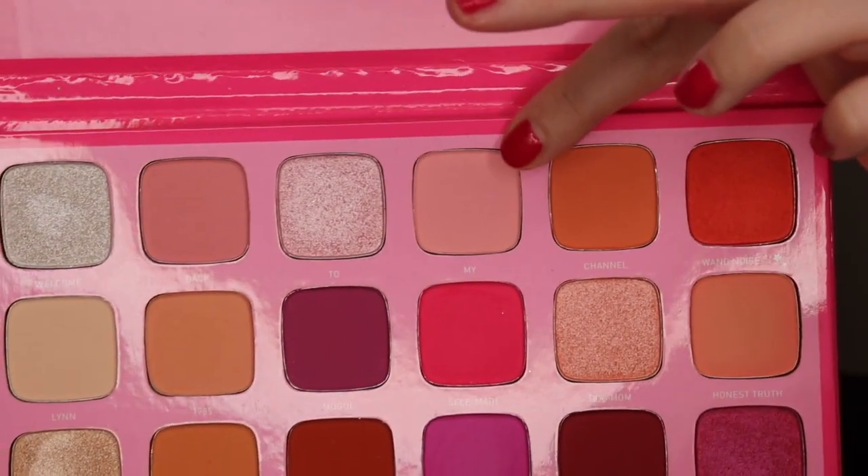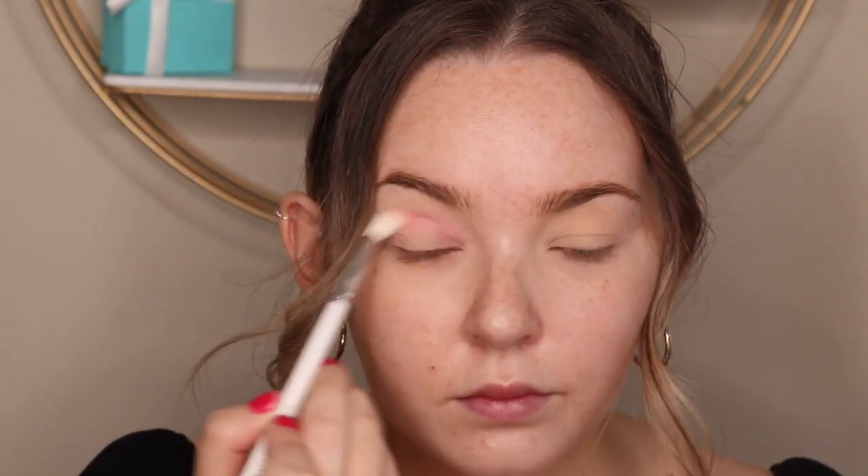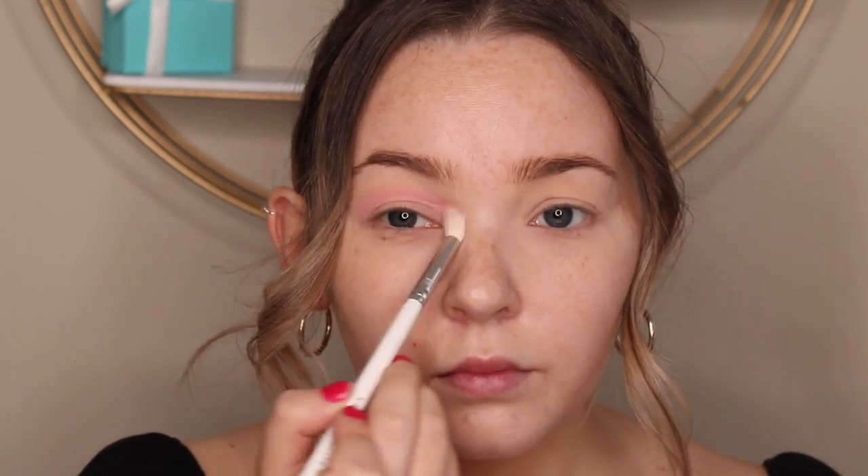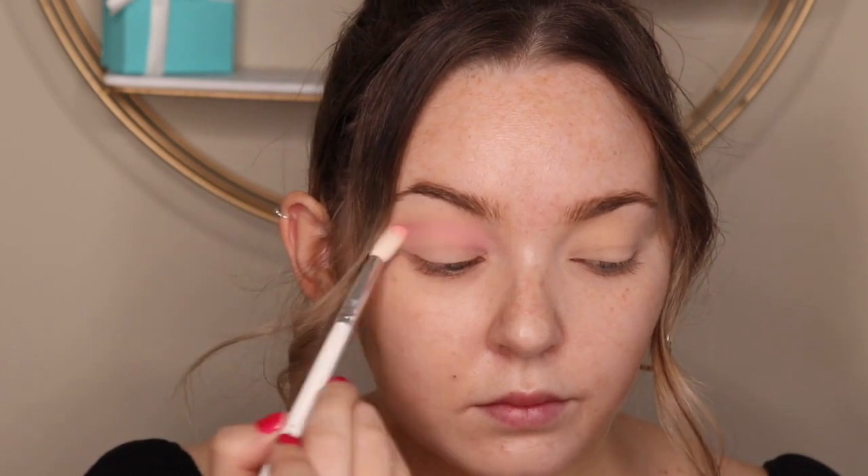Next, using the palette, I'm going to go in with this really pretty dusty rose shade. I'm going to take a blending brush and focus this in the crease. I'm really taking my time blending and building this up — it's a lighter shade, but you can definitely get a lot of pigment if you just take your time and keep dipping into the palette.